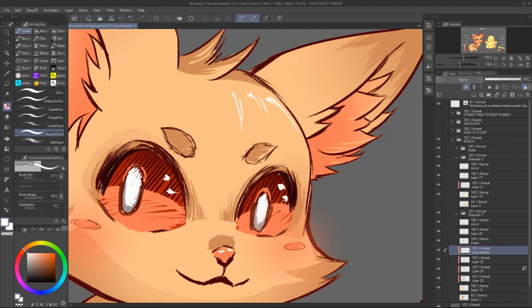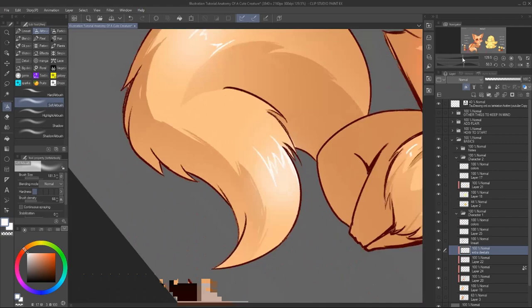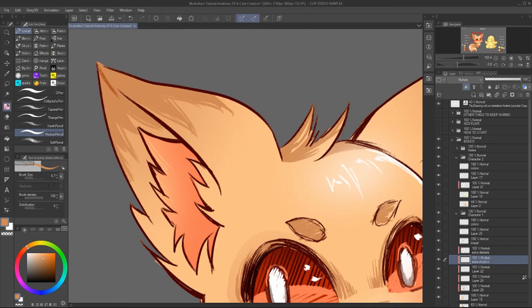And for the light, just the same thing as the shadow. Just add it to places that stick out a bit, such as the nose or the forehead.